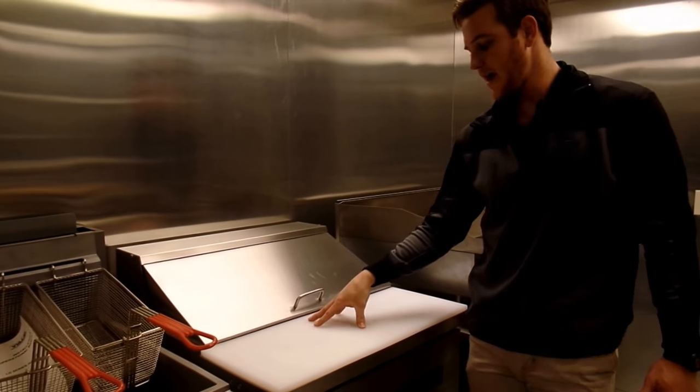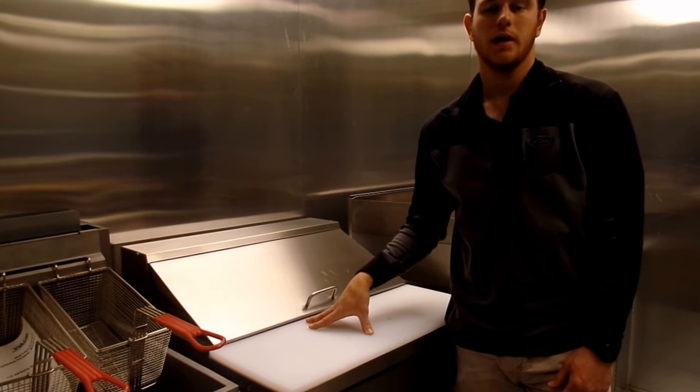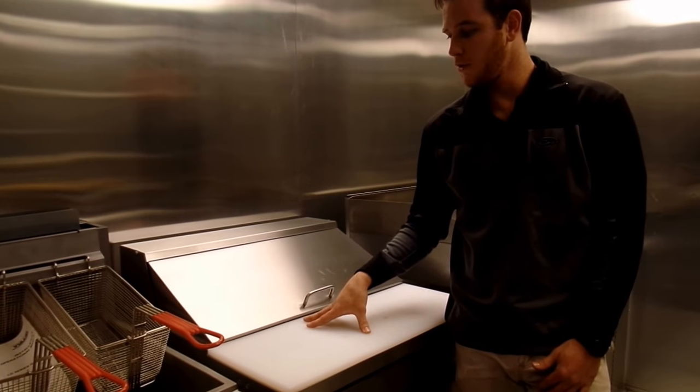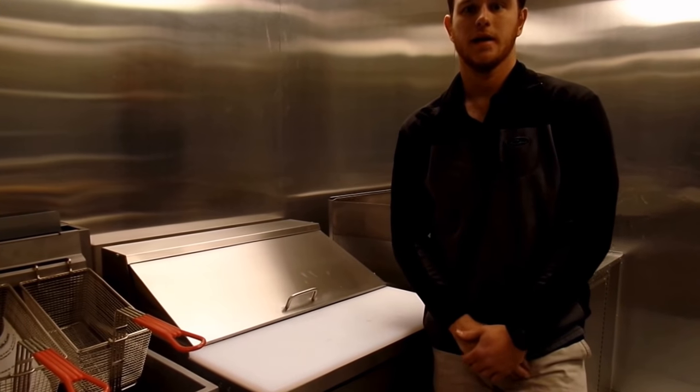With the actual concession trailers, we do offer a free cab drawing to every customer. You can give us a call and we can design one together. My name's Tyler — I'll be glad to help you lay out your mobile unit, and we can talk about all the other different appliances there are in a concession trailer.